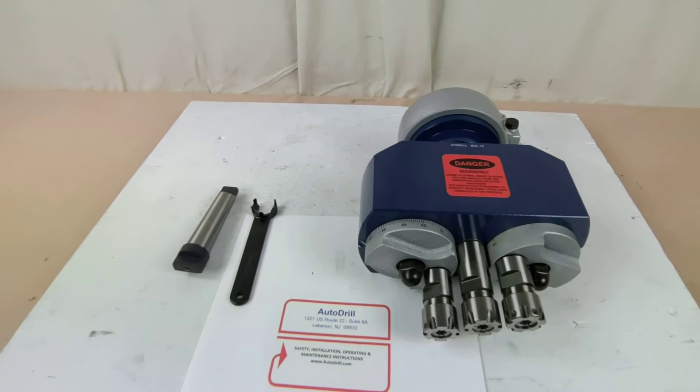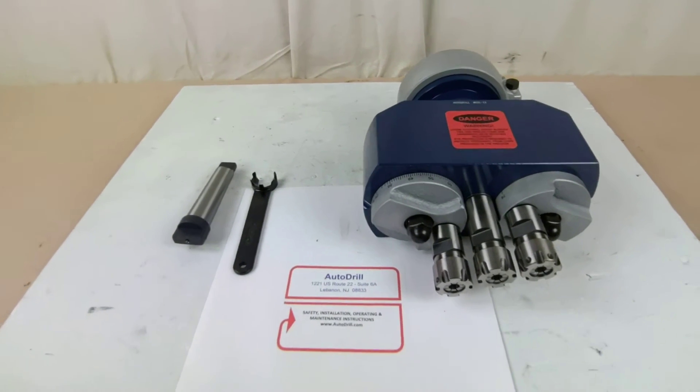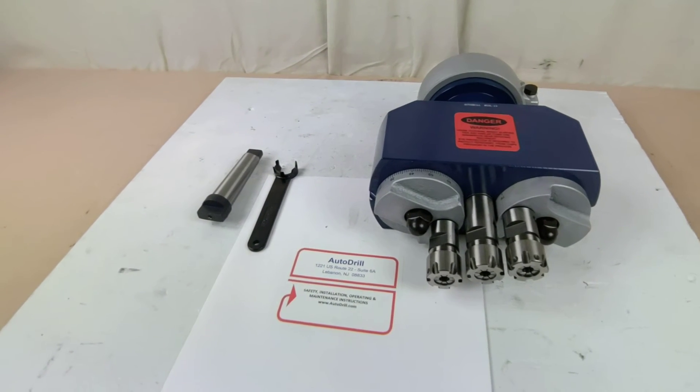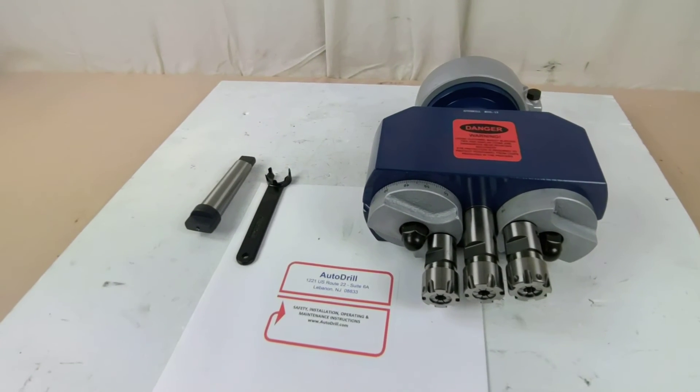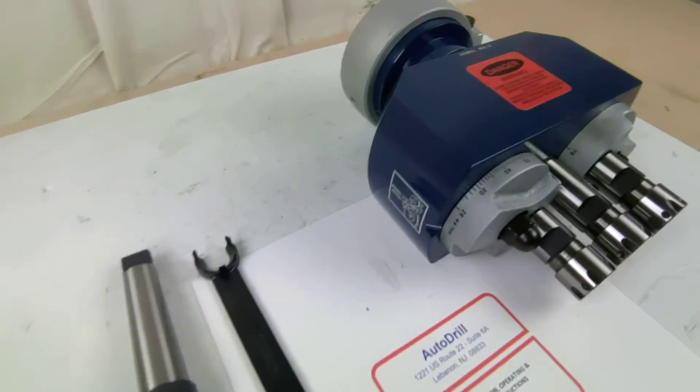Give us a ring. Let us know how we can help you. autodrill.com, sales at autodrill.com, 800-871-5022. Internationally at plus 1-908-542-0244.